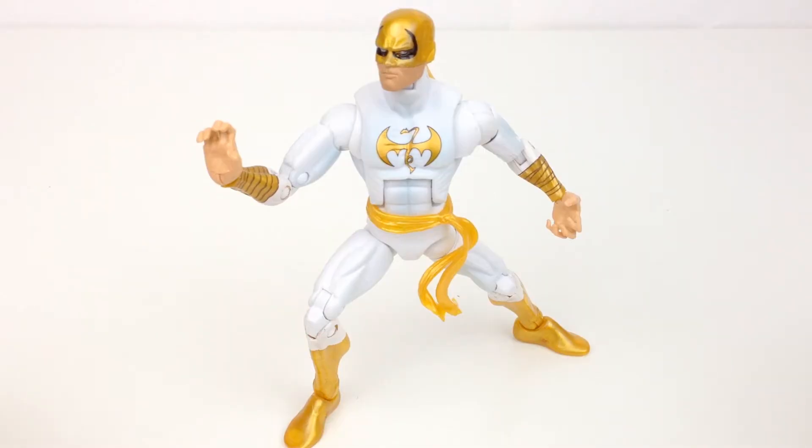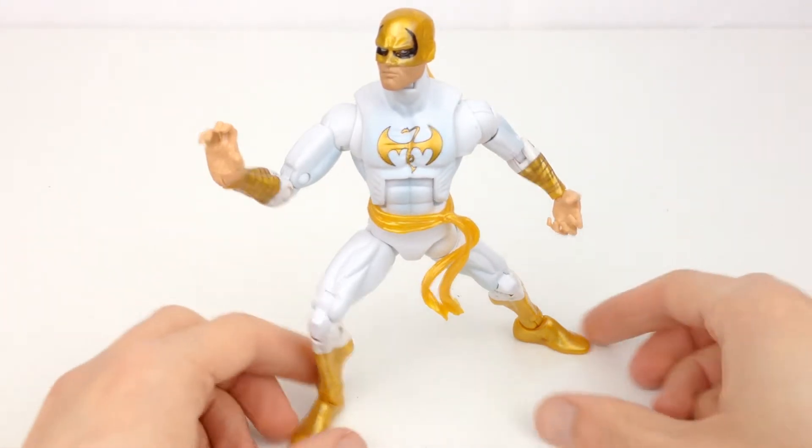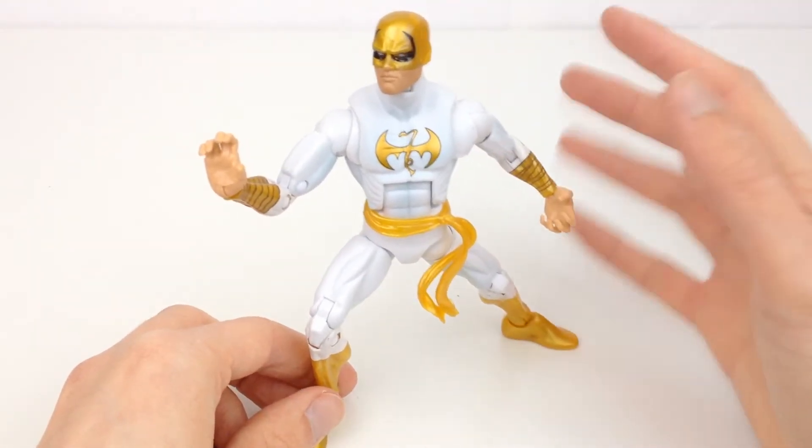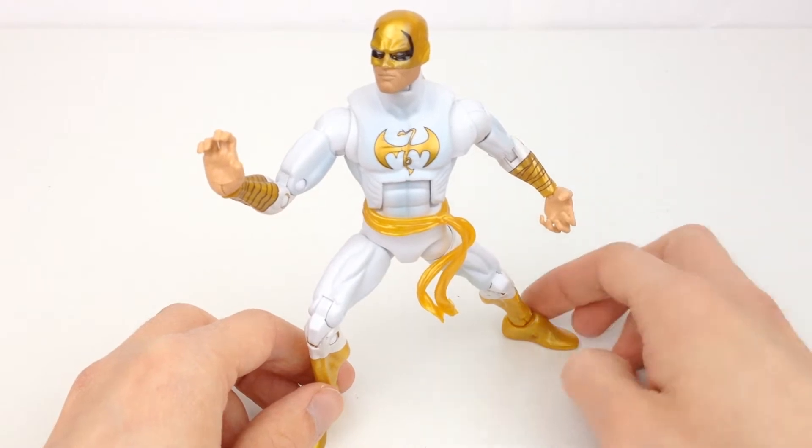Here is Iron Fist out of the packaging and it is a pretty decent figure. It's not amazing — you're going to instantly recognize the mold if you're into Marvel Legends. Most people would think of Spider-Man when they see this mold, such as the Big Time, the Future Foundation, Scarlet Spider and so on.